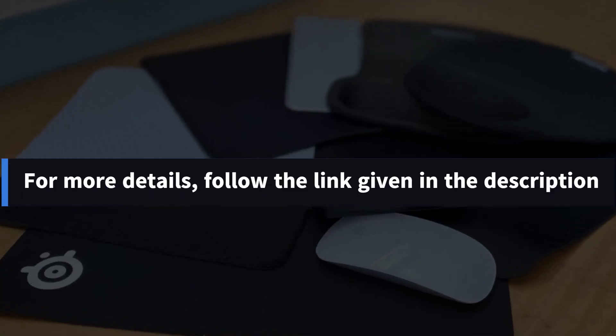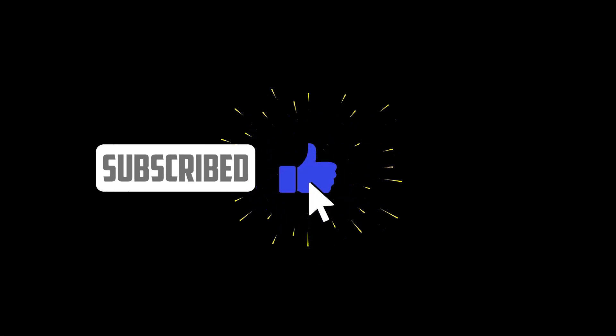For more details, follow the link given in the description. If you are new here, please subscribe to the channel and like the videos.